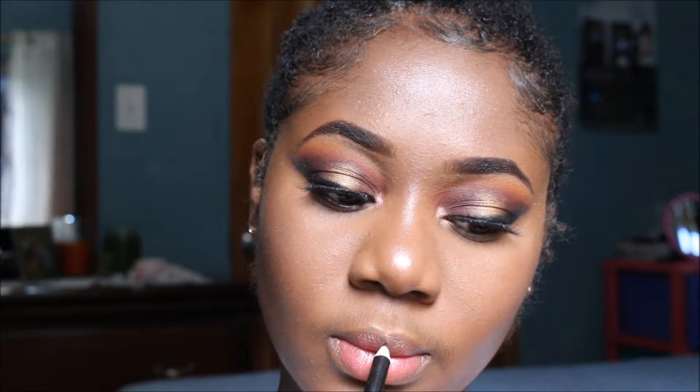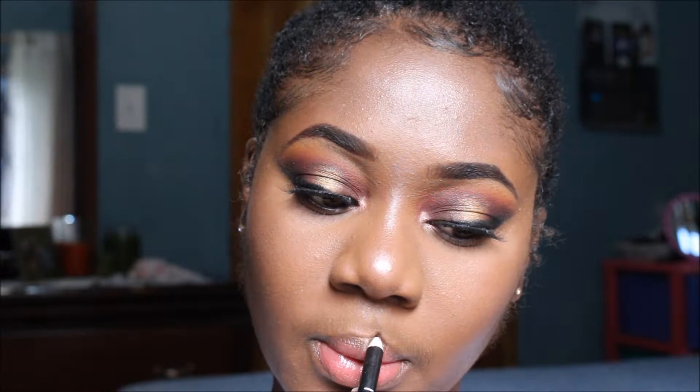Now time for the lip — I'm using my MAC lip liner in dark brown to line the outer part of my lips. Then I'm going in with a drugstore liquid lipstick in a burgundy color, and adding some gloss at the end. That's the finished look — I hope you guys enjoy this video, I'll see you in my next tutorial, bye!